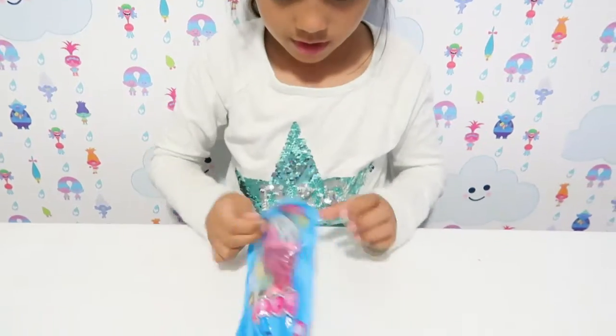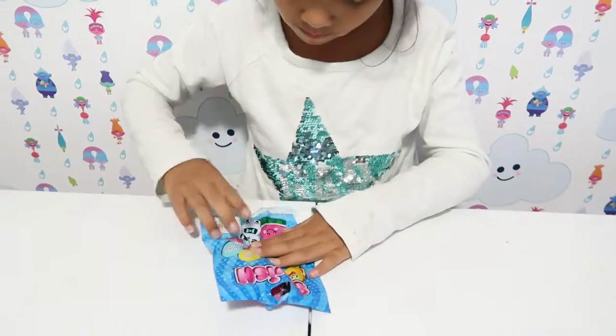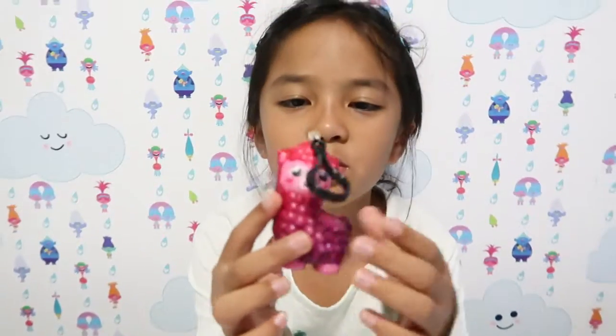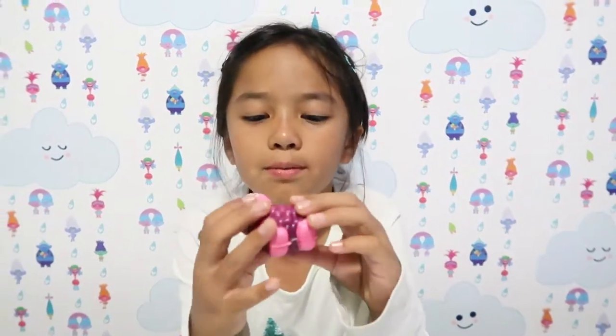So where do you open it? There's tape right here. Oh my gosh, it's so cute — it has a ball chain! You could put it on your backpack.